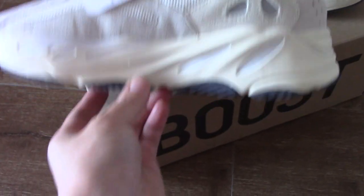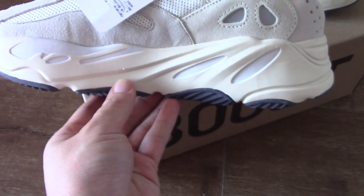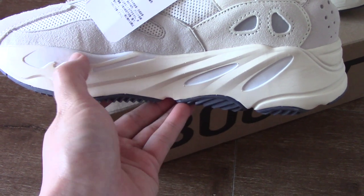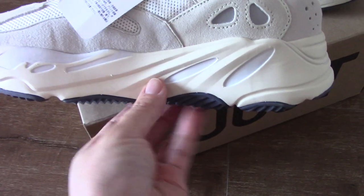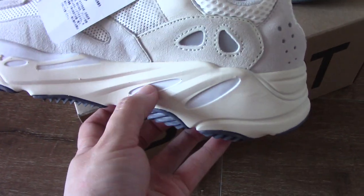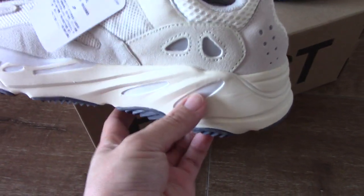And above the midsole, you can see there are two colors — the green-white and pure white two parts. For the wave runner, these two parts are the orange color, but this one is pure white.